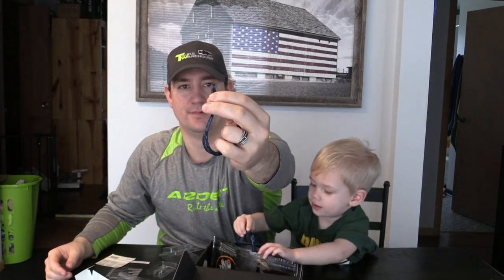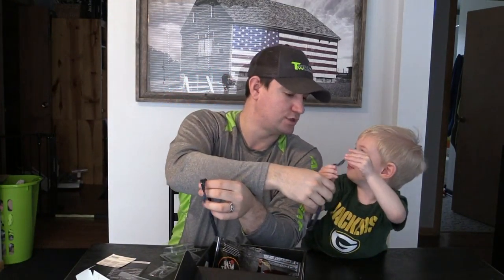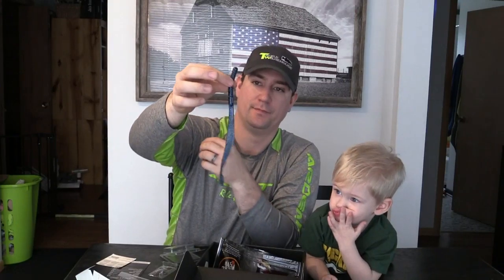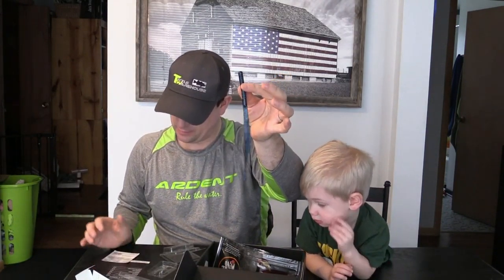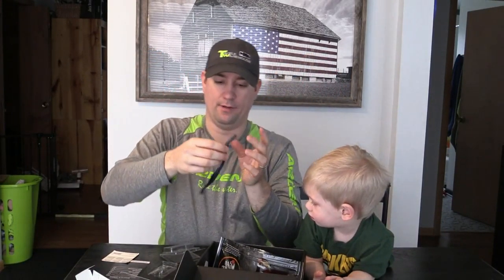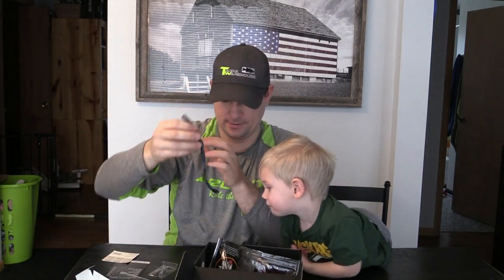This is going to have a lot of action in the water. A pack of the V&M Baits Straight Wild Worm retails for $5.79. It's a black and blue, and I'm going down to Florida in the next month or two — I'll be bringing that one along to give it a try. They love that black and blue color down there.